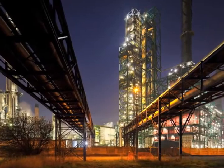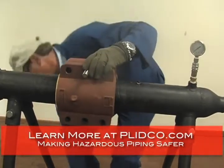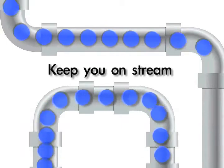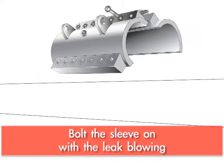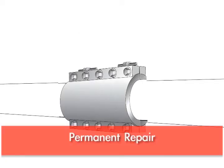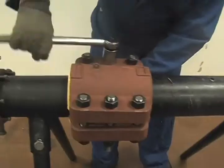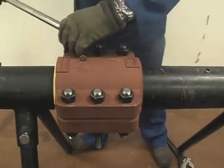The split sleeves are used to repair an active leak in a pipeline. They are designed so you don't have to shut down your operation — we keep you going, we keep you on stream. We can bolt the sleeve on with the leak blowing. It's designed so that you can make it a permanent repair. The active leak, you can hear it when you're bolting it on, especially in a gas or an airline, where it'll be whistling and howling — and when it shuts off, it just shuts off like that.